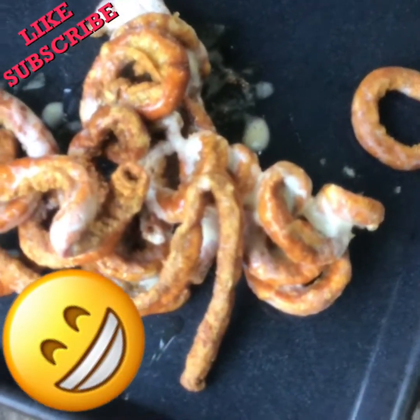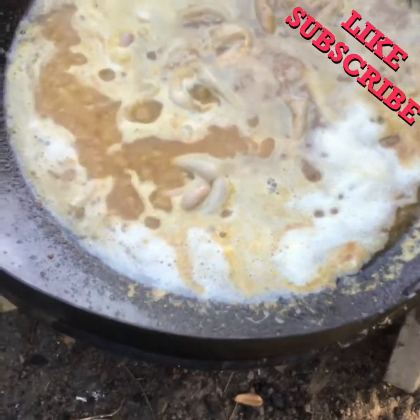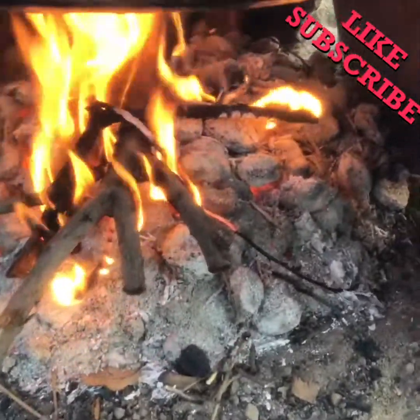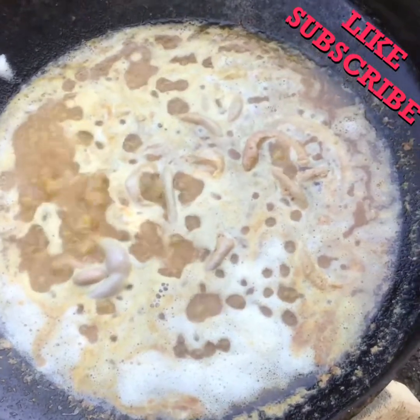All right everybody, we are back. Here's the first batch that's done — these guys are nice and crispy already. Let's get into that second batch. We've got that second batch in there, baby. Add a little bit more oil to that. Look at my fire, it's getting up there again — probably have to throw a little bit more coals in. Don't forget to hit that like and subscribe button. Hit that notification bell so you guys can see future videos just like this one.